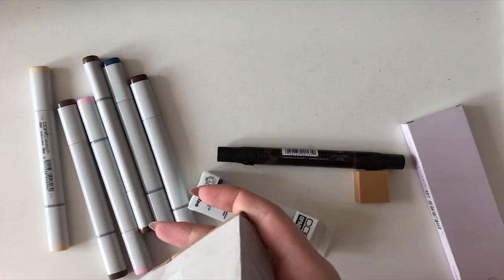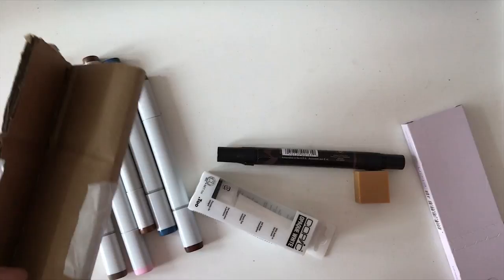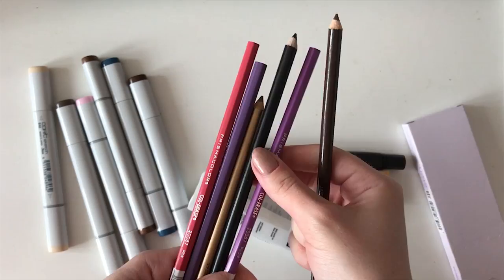I also ordered a product I'm really eager to try — Prismacolor Col-Erase pencils, which are designed for doing sketches. They supposedly allow you to erase your base lines easily and rework them many times.